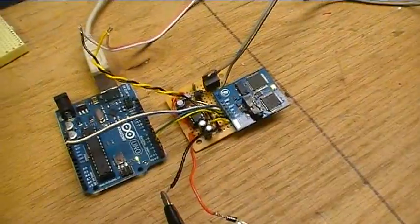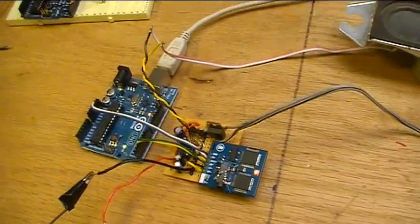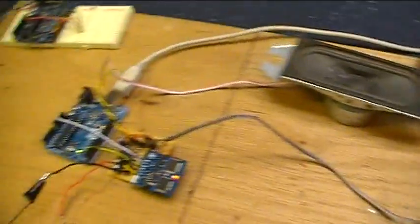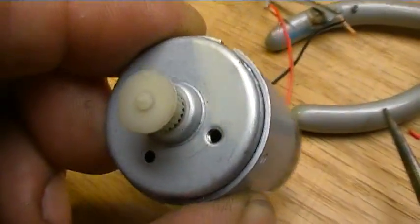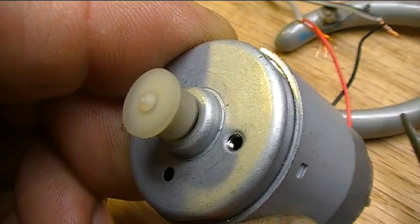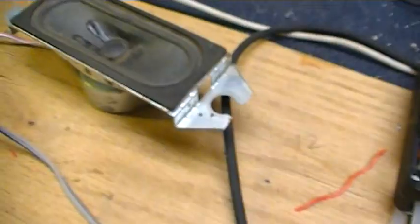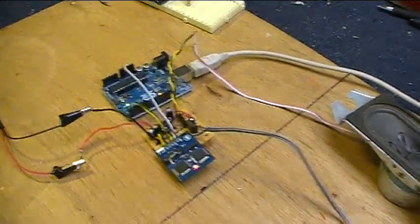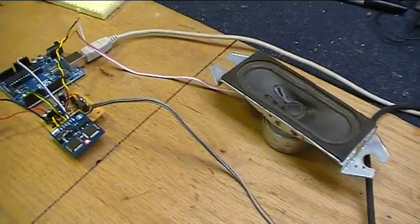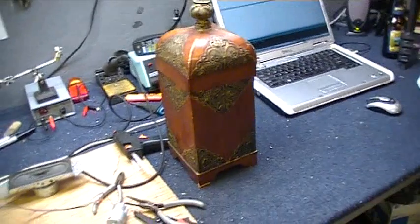The second unit is built and it's ready to speak. We've got the motor going and some sounds and a female voice — thank you very much. Now we put it all inside the second box.